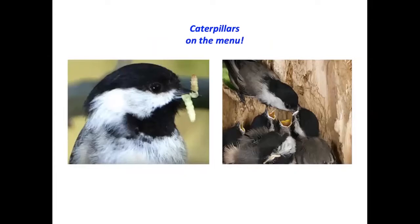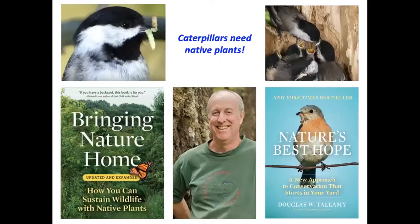Caterpillars are an ideal baby food for chicks. This mama black-capped chickadee is going to need to come up with 6,000 to 9,000 caterpillars to fledge her chicks. Doug Tallamy, a well-known author and scientist, has demonstrated conclusively that caterpillars need native plants because they can't eat the leaves of non-natives introduced from other countries — they haven't had enough time through thousands of years of evolution to figure out how to overcome the chemical defenses of those plants.